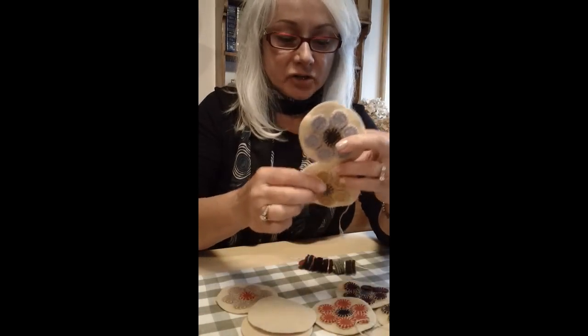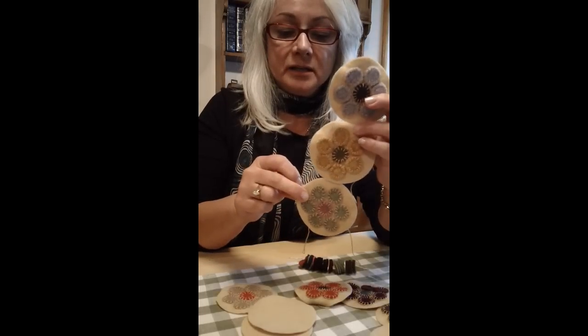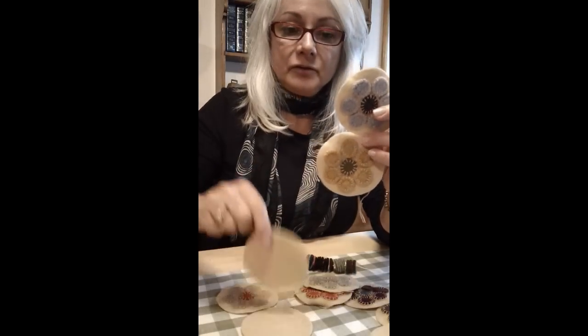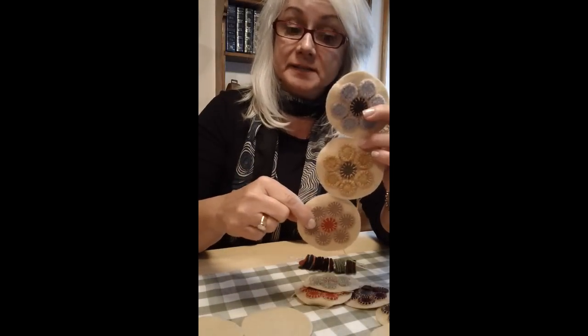I've started my rug. These are some of the completed circles. I've used three-inch circles with nine-sixteenths inch pieces.